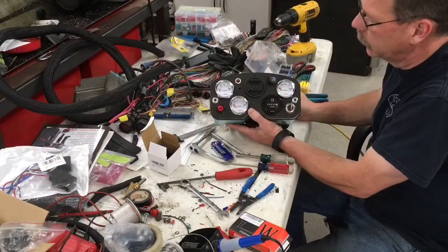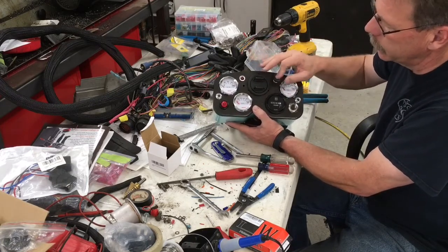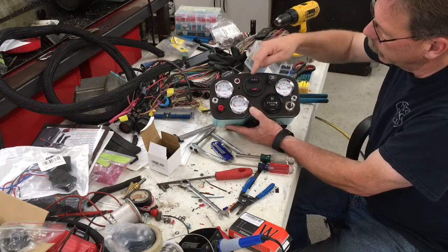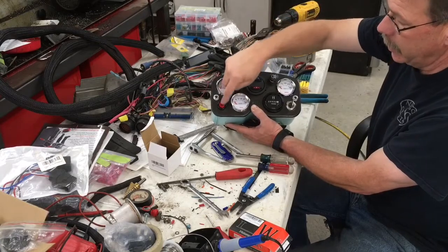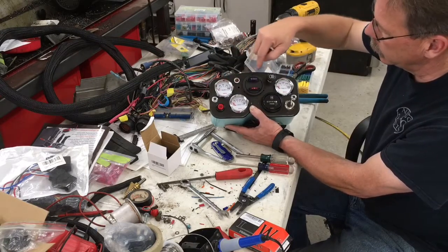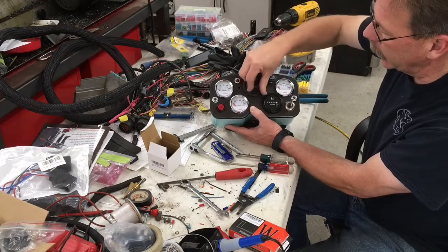That's basically it for my little forklift dash. Got the hour meter in there, it's wired up — headlight switch, light switch, of course the gauges. I added two fuses here: this one is basically just fusing the horn switch, and that switch will control a relay; and the other fuse is for the lights and the gauges, the Hobbs meter, and the headlight switch.